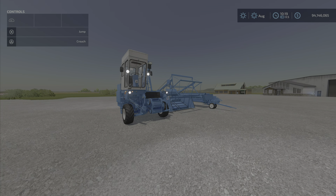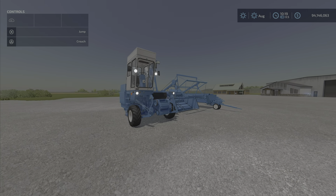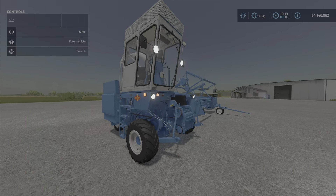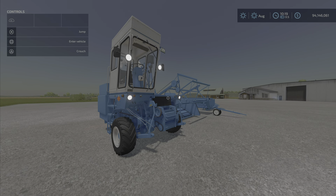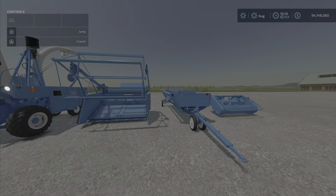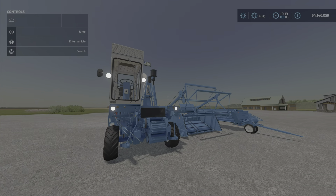Greetings everyone, Loony Farm Guy here with a new mod test for Tuesday May 31st. We have this little fella here — it's the Fortret E281C by AAA Modding, 40.23 megabytes to download, and it comes with a number of accessories and style options.